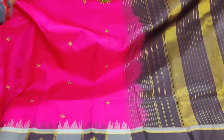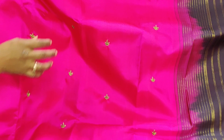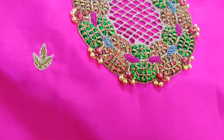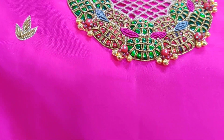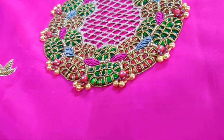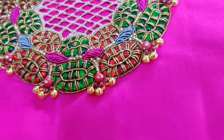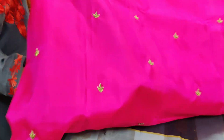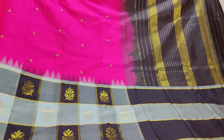Look at the beautiful work done on the whole body. Along with that, we have done kundan and zardosi work as well as cut works. You can see the cut work done with beautiful zardosi and kundan work aligned completely — this is a designer piece at Vastram.